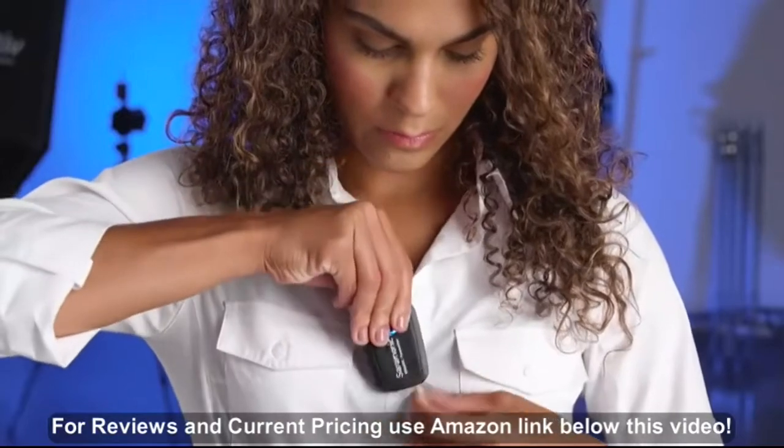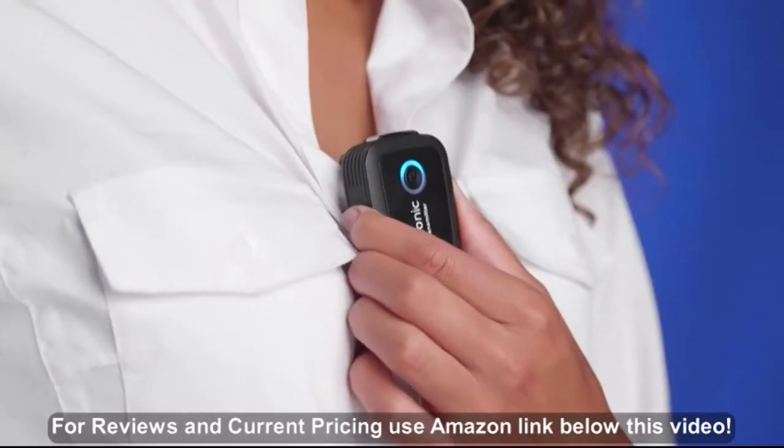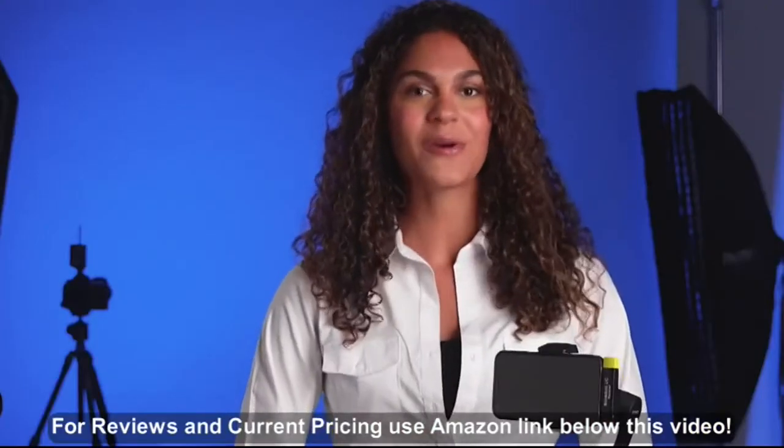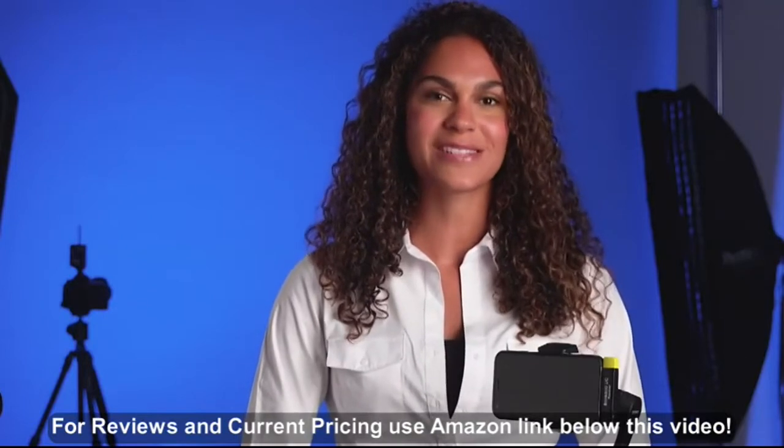The Saramonic Blink 500 B3, B4, B5, and B6 wireless systems are insanely easy to use, but even so, we decided to make a quick how-to video to show you the ins and outs and make the process even easier.